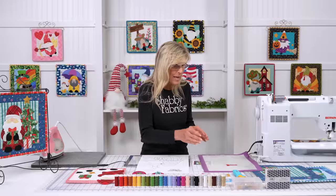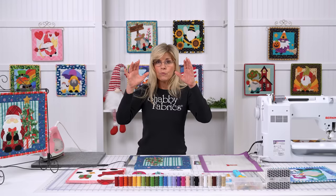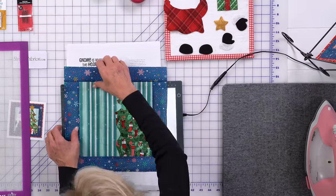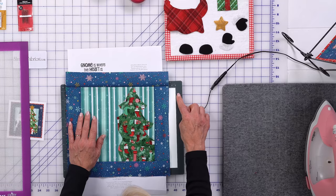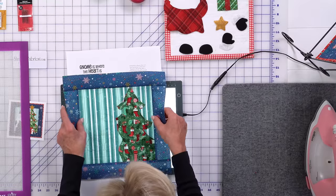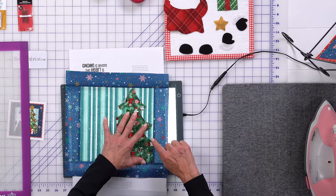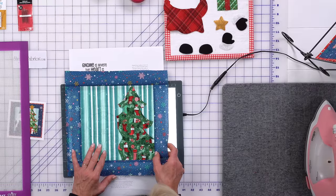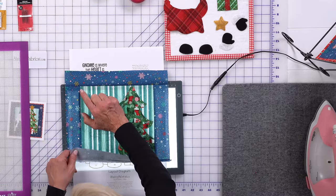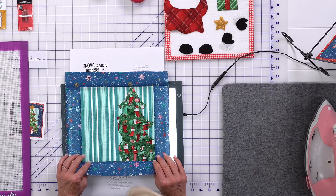This line here represents the background that we created as our frame for our picture, and that will come back into play now. So as we turn our light box on — I've had to turn mine down quite a bit so we don't blow out the overhead camera — I'm now seeing my Christmas tree. Hopefully you can see that outline from above. I want to get back into my footprint, and as I look, there's my frame right there. I'm going to move it down ever so slightly to get realigned.